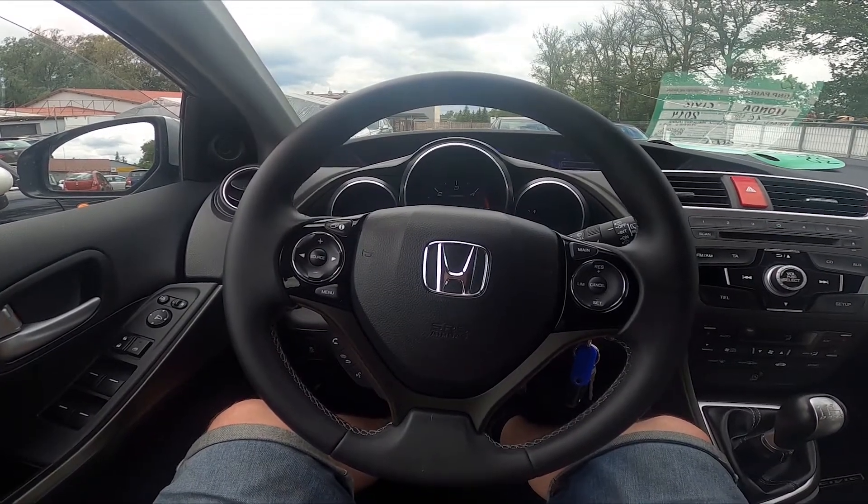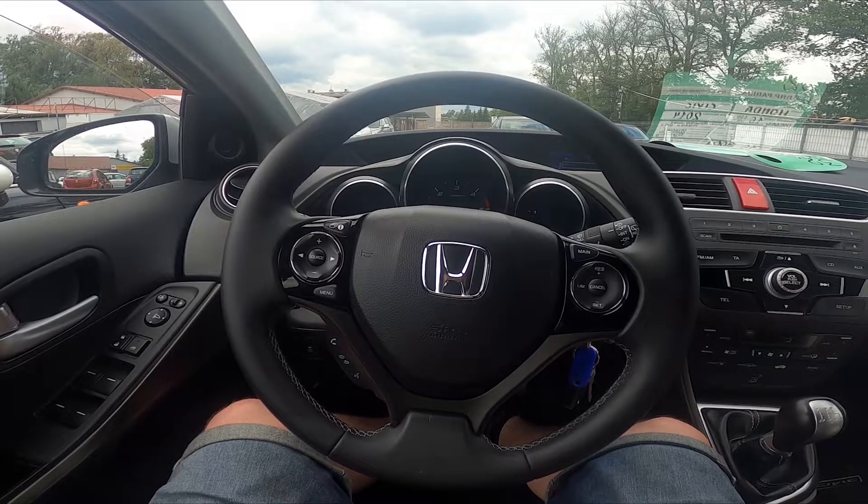Hello! Today I'm in a Honda Civic. In this video I'll show you how to enable and disable the start-stop function.